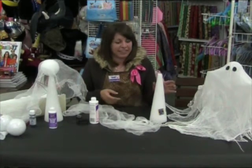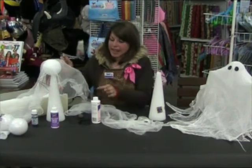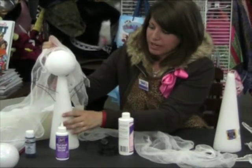So what you're going to want to start out with is a styrofoam cone and a styrofoam ball and some glue. You're going to want to glue the ball to the top of your styrofoam.